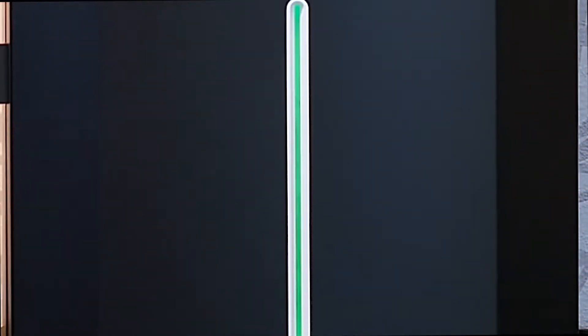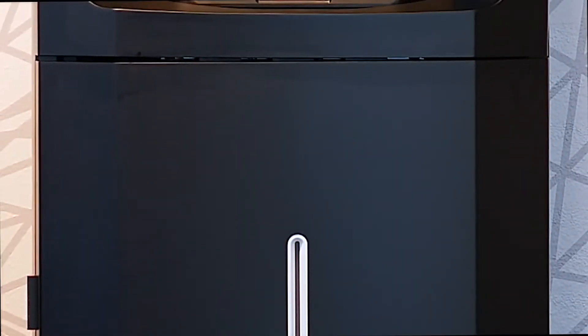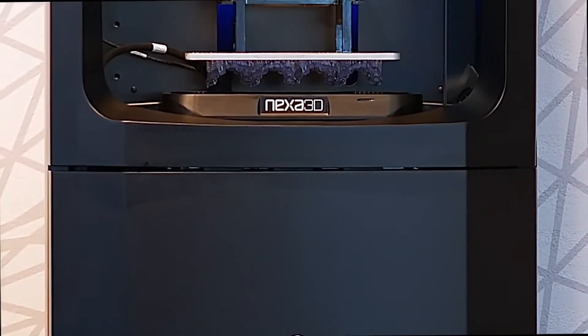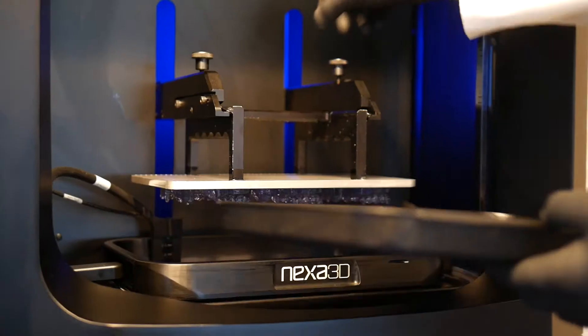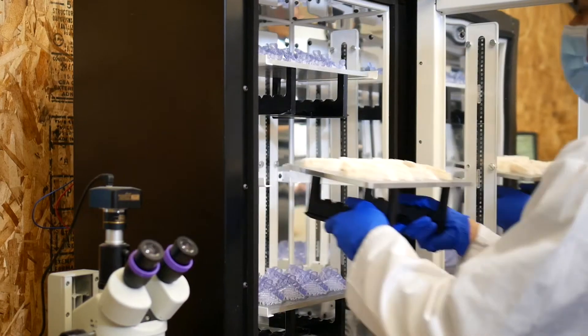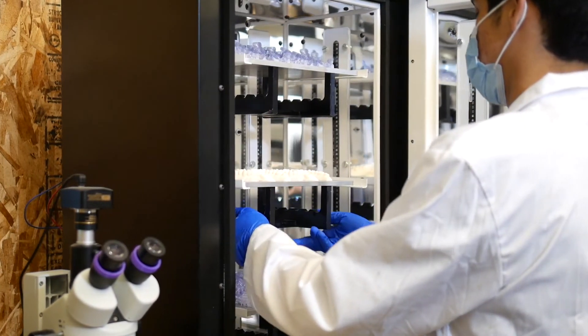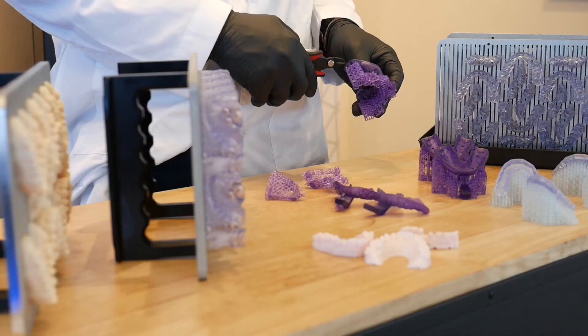Nexa 3D brings dental labs and clinics a new level of productivity with the NXT 200 ultra-fast printer, capable of producing thousands of dental models per day. Increase throughput and reduce costs with 20 times productivity gains on dental models using validated key print materials and workflows. A perfect fit for large or small labs, the NXT 200 is a scalable platform with low cost of operation.